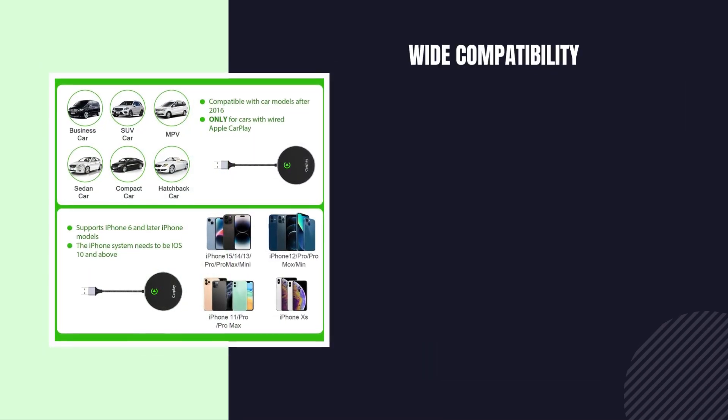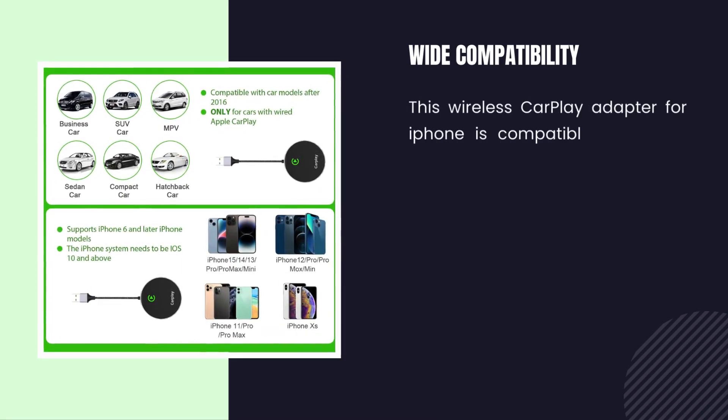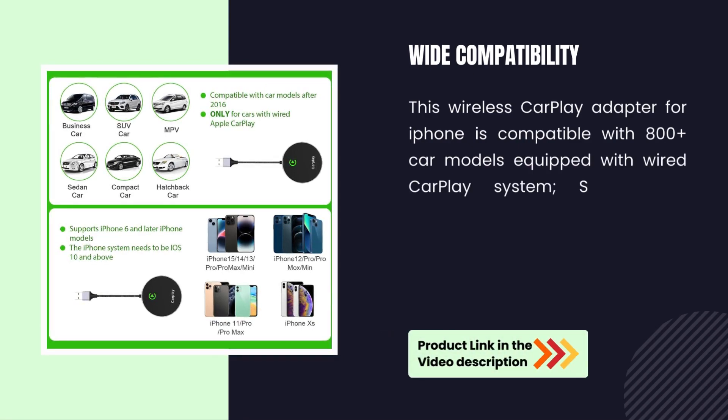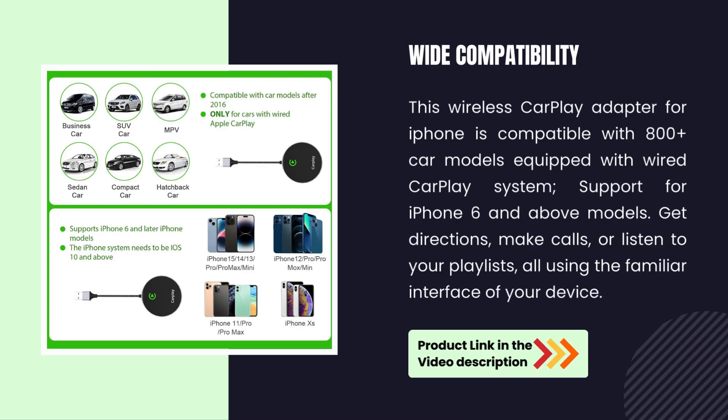Wide compatibility. This wireless CarPlay adapter for iPhone is compatible with 800-plus car models equipped with a wired CarPlay system, supporting iPhone 6 and above models. Get directions, make calls, or listen to your playlists, all using the familiar interface of your device.